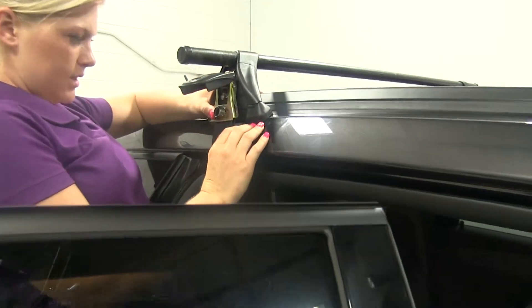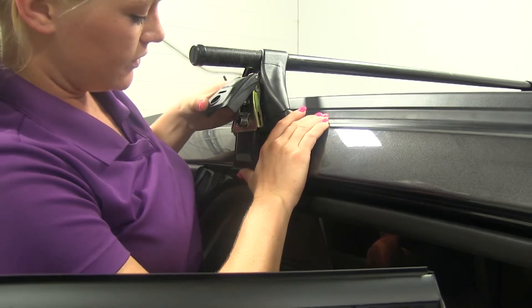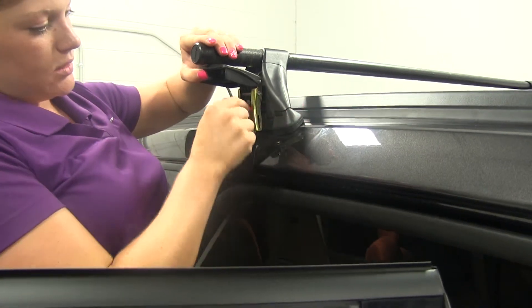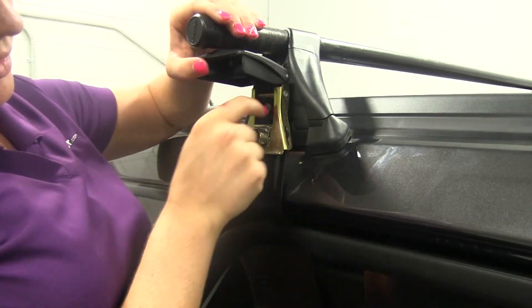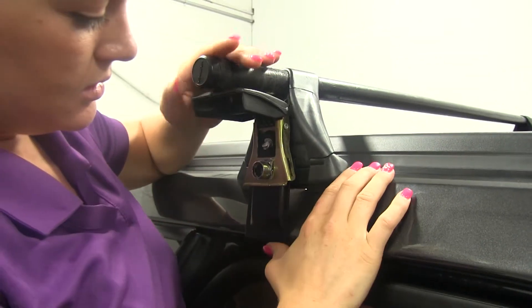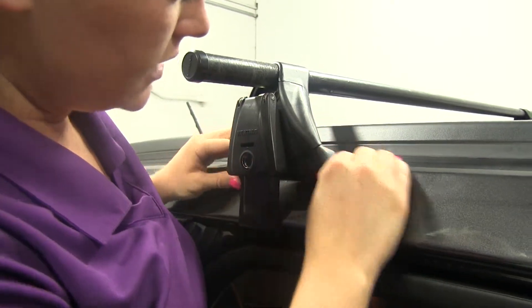Go ahead and test it out. The cover here acts as a cam lever, so you want to make sure you don't have it too tight. You're able to tighten and loosen it by this bolt here just above the lock core. So I'm going to loosen it a little bit so we don't cam it over too tight — and right there is perfect.